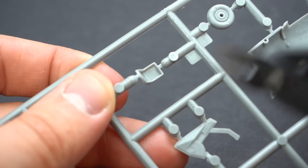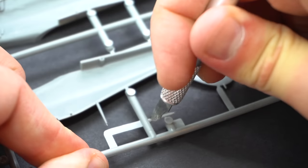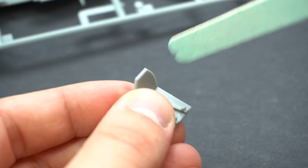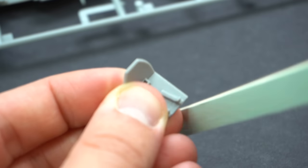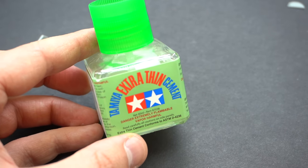As is quite standard with the majority of my builds, I used my side cutters to snip the parts away from the sprue, and on occasion my knife for those very small bits. I then cleaned up any flash or rough parts with a sanding stick.